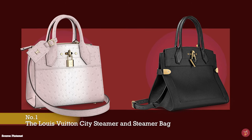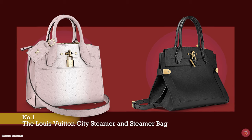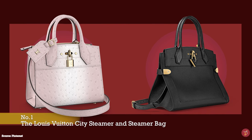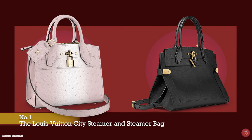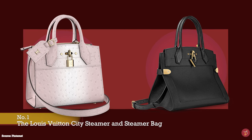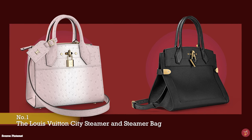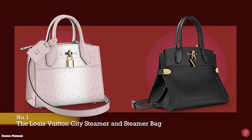The Louis Vuitton City Steamer bag was first introduced in 2016, a bag with a Birkin-type look. It is a modernized version of Louis Vuitton's original steamer luggage bag that was designed to be packed inside the much larger Louis Vuitton steamer trunk.